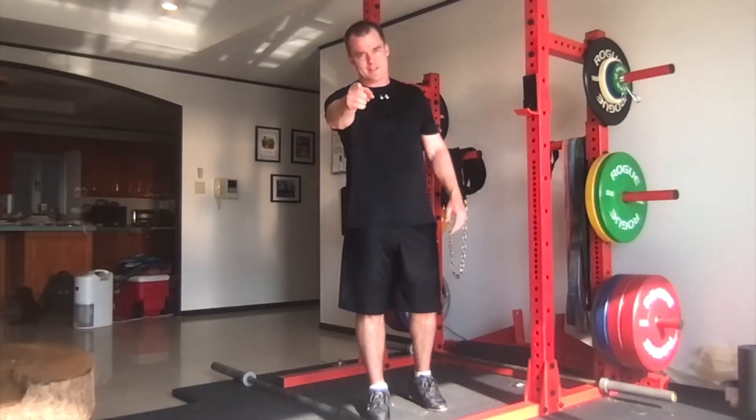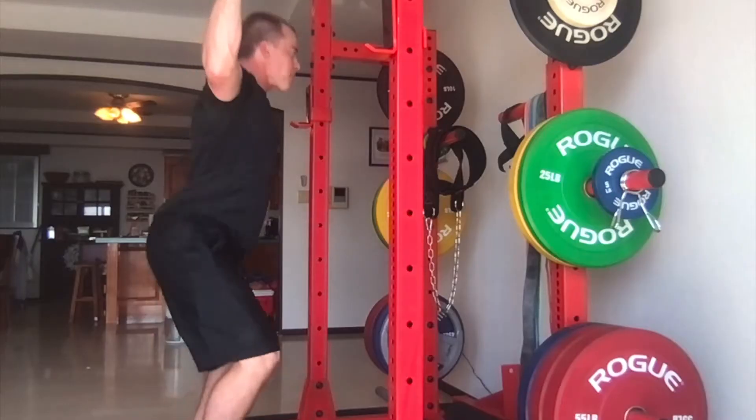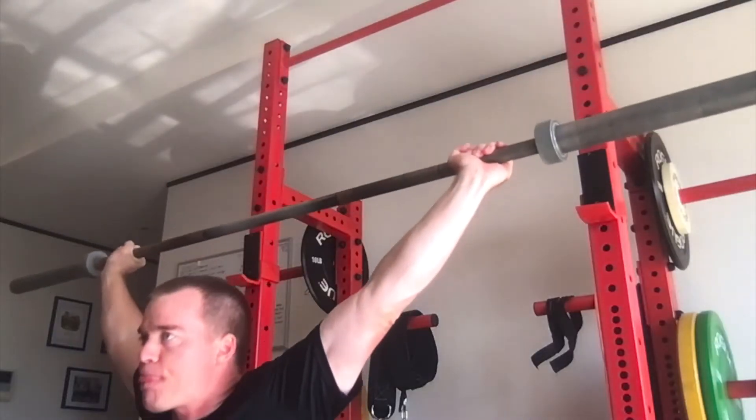This is the Drop Snatch! This exercise is intended to get the weight lifter comfortable in the bottom position of the snatch.